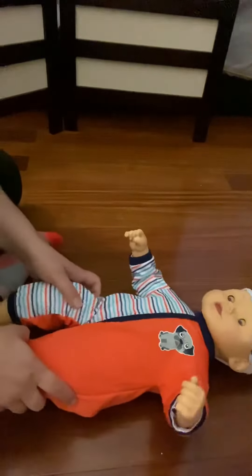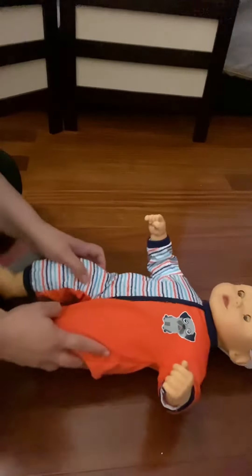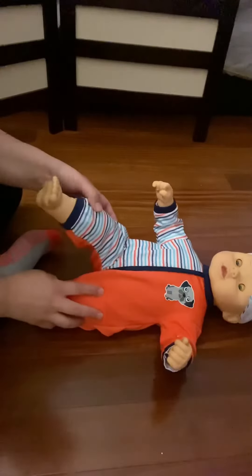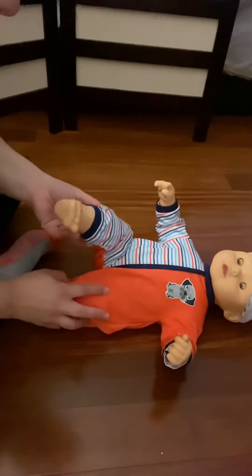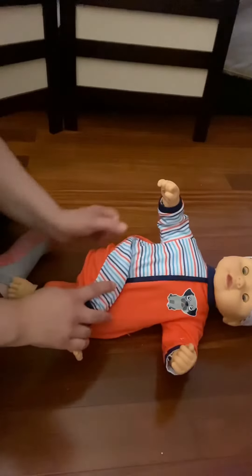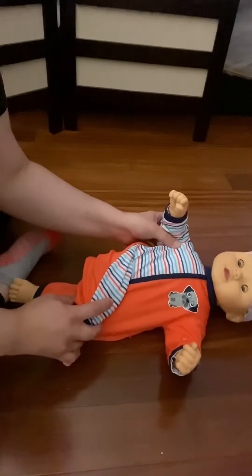Sometimes people will use the arms — I like to use the legs. So if you're working on rolling to their stomach, we're going to roll over the left shoulder, so I'm grabbing the right leg. Internal rotation is when you kind of make that toe come in, so we're going to internally rotate and cross midline, bring over. Your baby may hang out here, and then we're going to have some trunk rotation going on here.